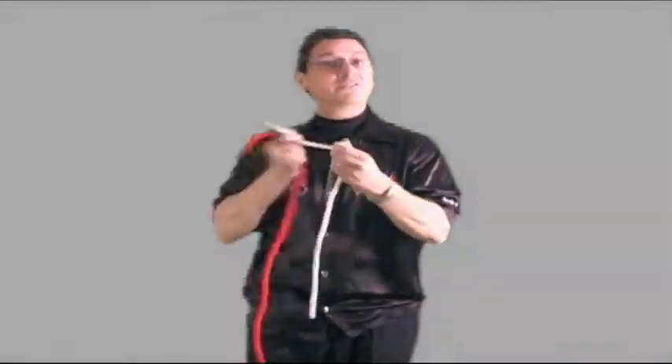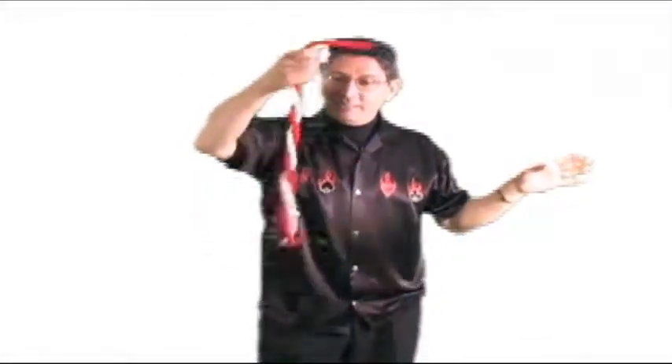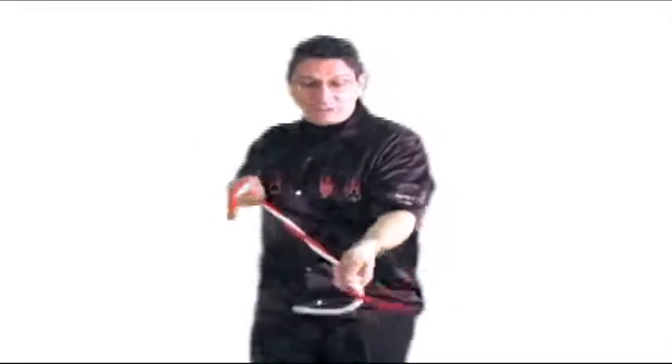Just make a loop, past the end, through the loop, and pull. This of course gives me a knot, but this is a very special knot — known as the amazing acrobatic knot. The reason it's called that is all I've got to do is twirl the ropes together, then say the secret magic words, which I must say silently to myself.